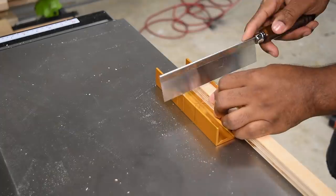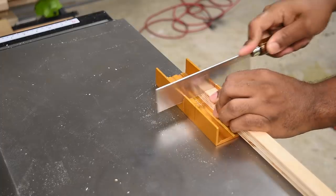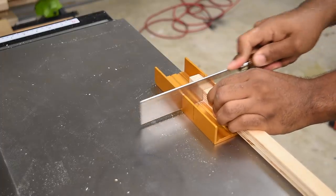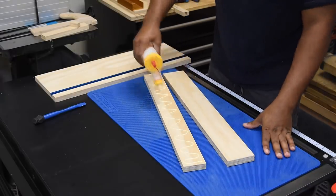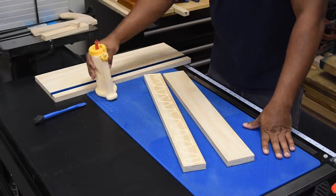Now I'm going to work on a stop block for the sled. This piece will be glued to the front of the stop block, which also helps keep it square. To make the fence a little more rigid, I'm going to double up by sandwiching two pieces of plywood together.